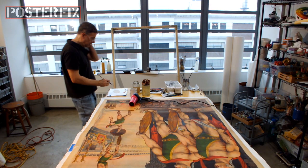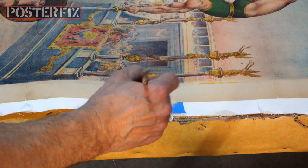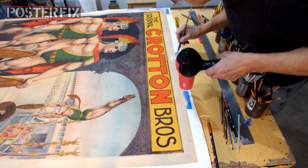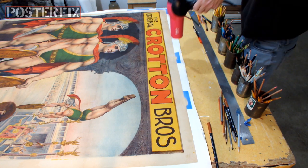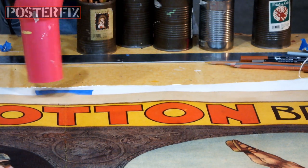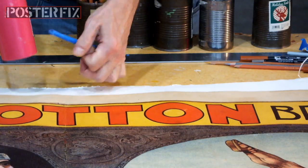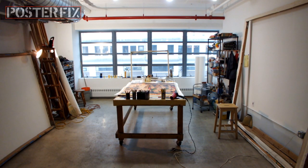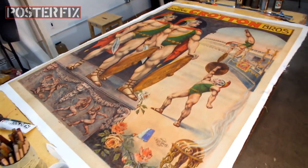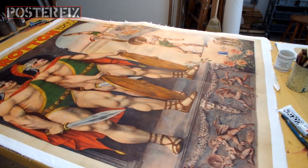We are back in the poster fix shop and we are getting into the home stretch - we are almost finished with this vintage poster. All I have to do now is touch up the borders and do a few finishing touches. I think I've got 99% of the touch-up completed, maybe 90%, 95%. I'm going to trim it down now and straighten the edges, and then look it over carefully and give it some last finishing touches.